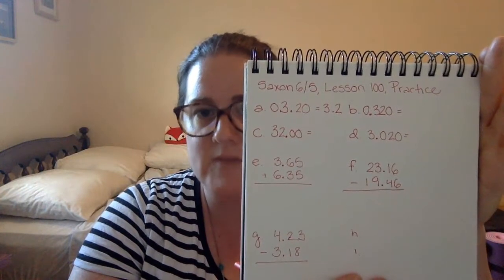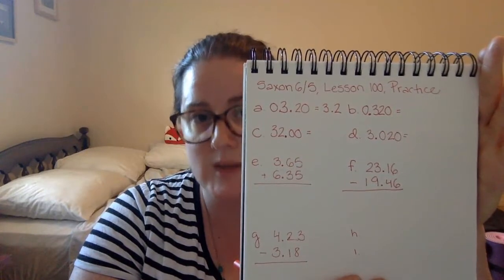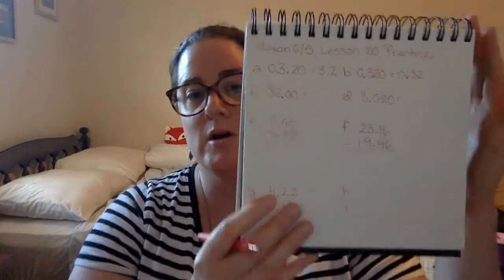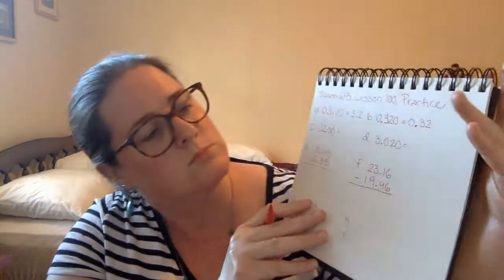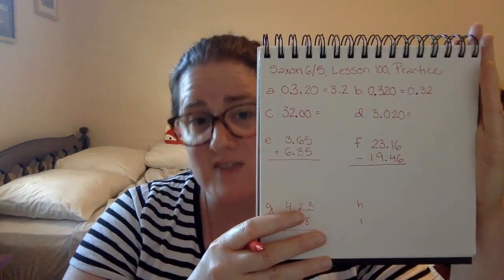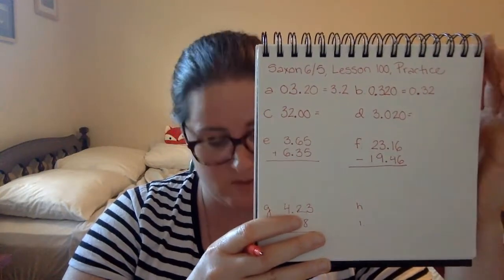B, we have 0.320 — three hundred twenty thousandths. We can take off the zero at the end of our decimal number. We are going to leave the zero to the left of our decimal point to make the decimal point clearer. So we have 0.32.